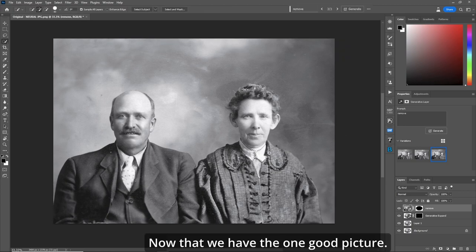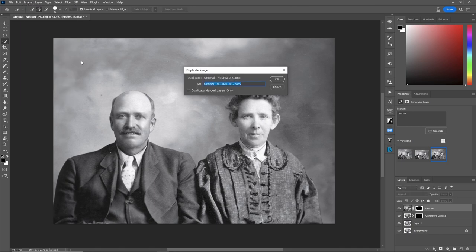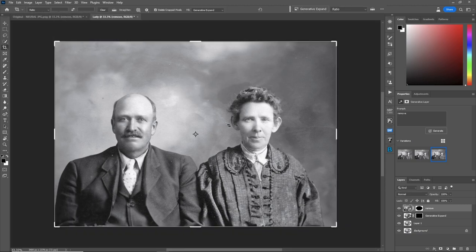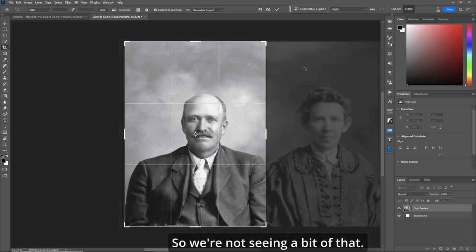Now that we have the one good picture, if you want to separate them so we get three pictures out of one, the first thing we need to do is go to Image and Duplicate. Let's call the second one 'lady.' Now let's go back to the first one, grab our crop tool, and we'll push it over just over his arm so we're not seeing a bit of that. Make sure 'delete crop pixels' is checked and hit the check mark.